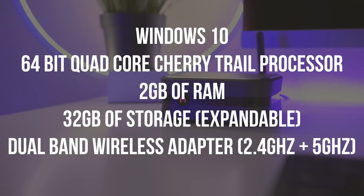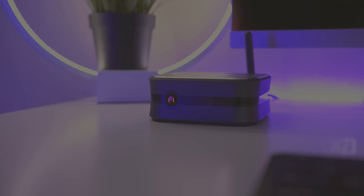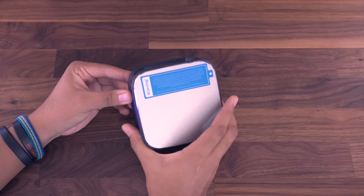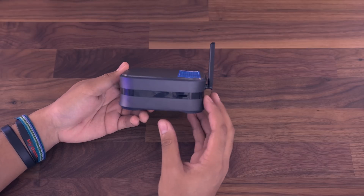The particular model that I have here has two gigabytes of RAM and 32 gigabytes of built-in storage, but you can expand that via microSD, which is really nice. This comes in at $170, which I was really skeptical about — can a PC really be that good for $170?